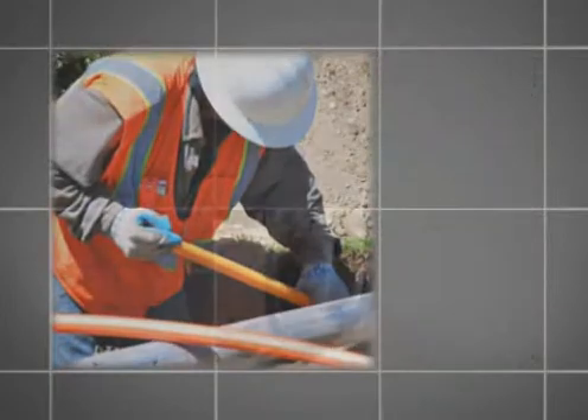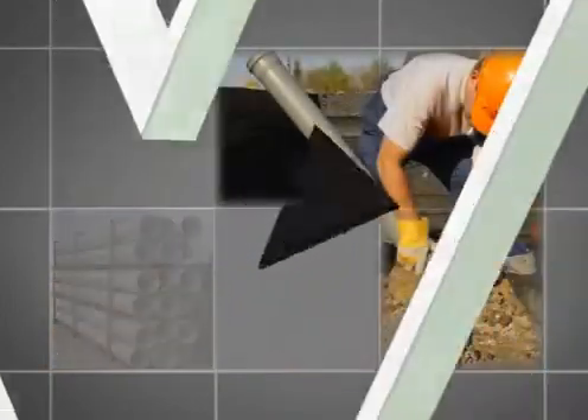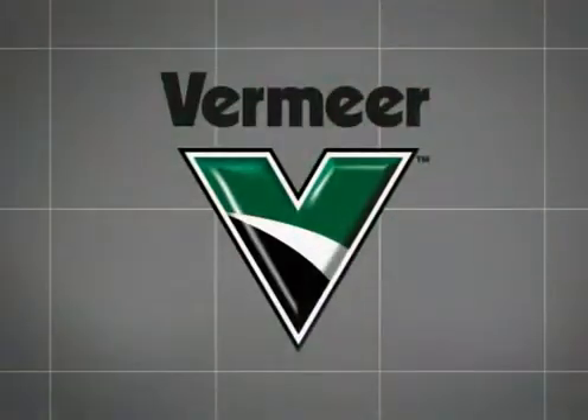A wide range of product pipe, sizing specifications and other job site requirements can be met with the versatile capabilities of the Vermeer Axis Guided Boring System. Now, let's learn more about how the Axis Guided Boring System works.